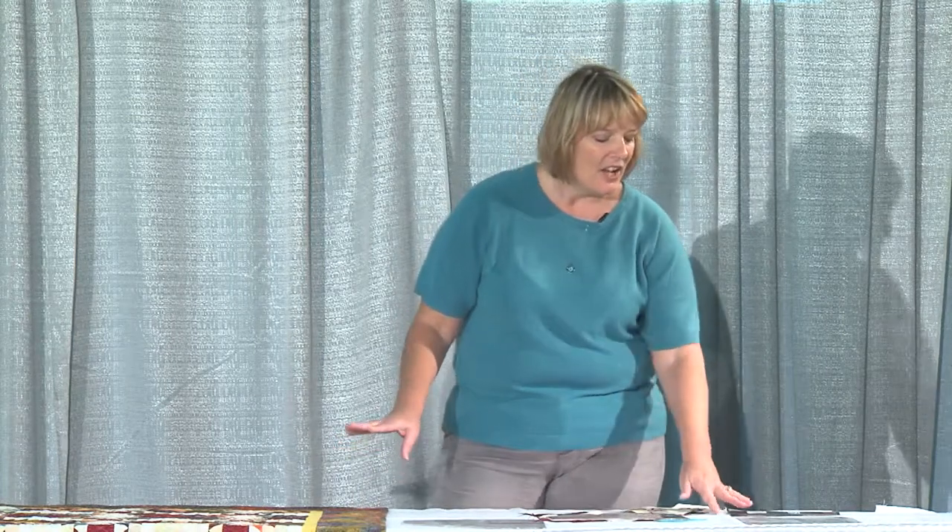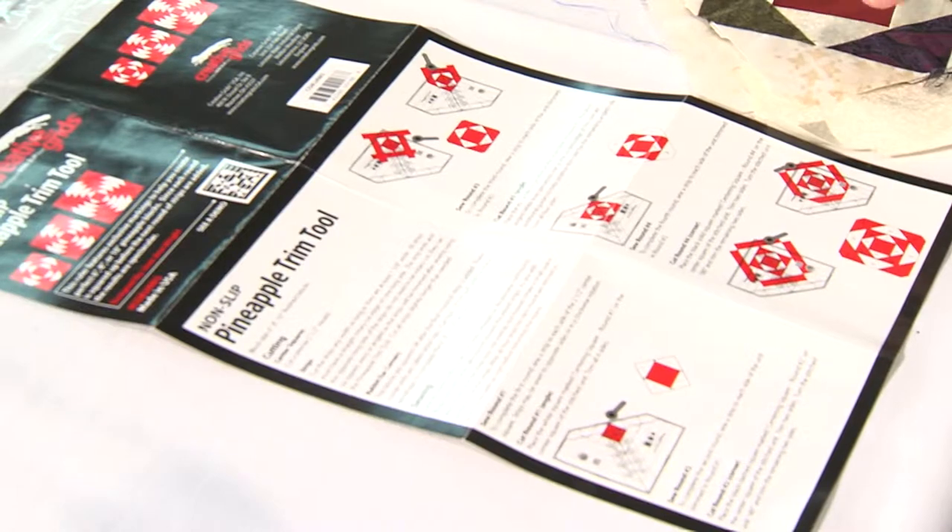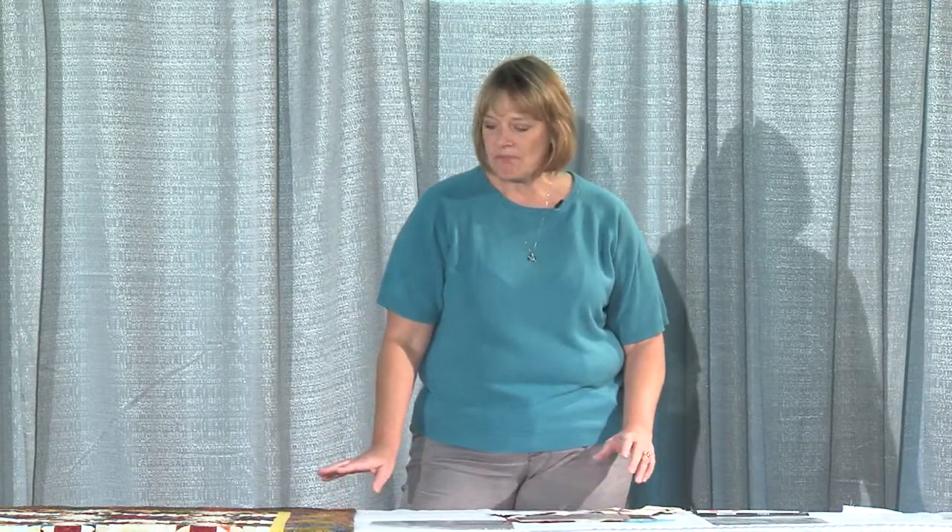Creative Grid does lots of videos, so you can watch what I just did on YouTube, and if you go to the Creative Grid website they have tons of videos on exactly how to use their rulers. They also put a QR code right on their rulers and instructions, so if you have a smartphone you can just scan that code and watch a video right on your phone — very easy. They take all the guesswork out of the equation. Hopefully this demonstration has taken some of the intimidation factor out of doing one of these beautiful quilts.